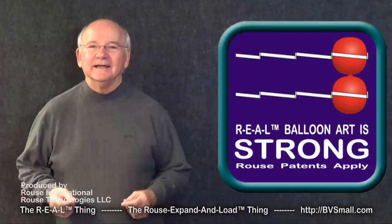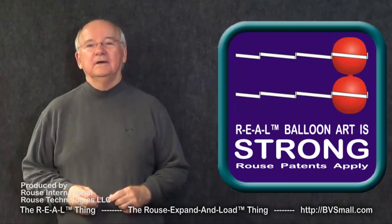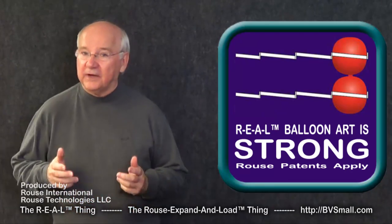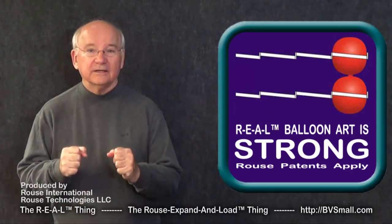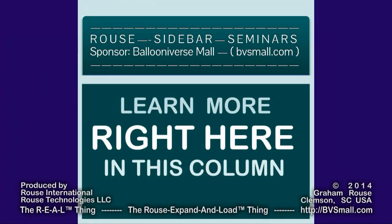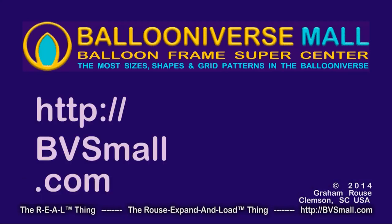How do you like that? An easy way to make your balloon display 20 times as strong without heavy rigid framing. Later videos will show more valuable information, so be sure to watch them also. You now have the basics of the Rouse patented strong technique. Get the details and learn more skills right here in this column of Rouse Sidebar Seminar videos. Thanks to our sponsor, Ballooniverse Mall — that's bvsmall.com — your balloon frame super center with balloon frames in more sizes, shapes, and grid patterns than anyone else in the ballooniverse.